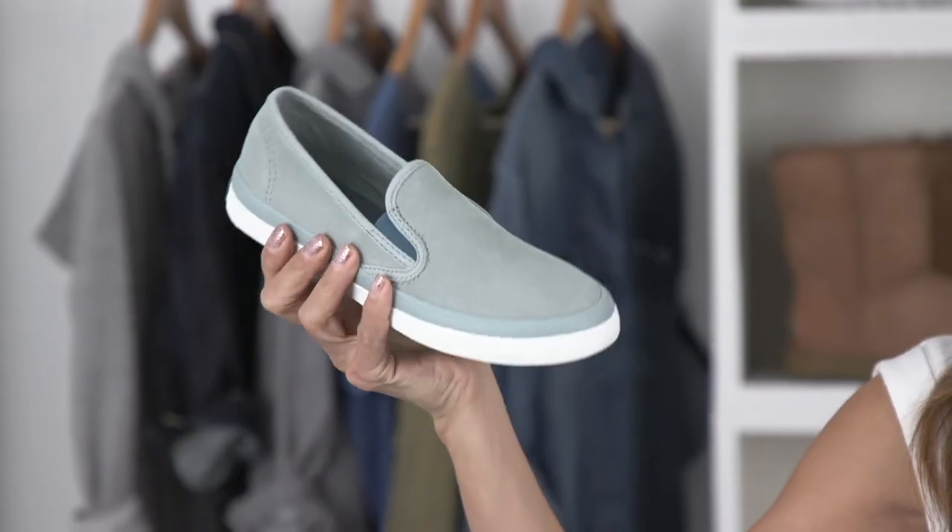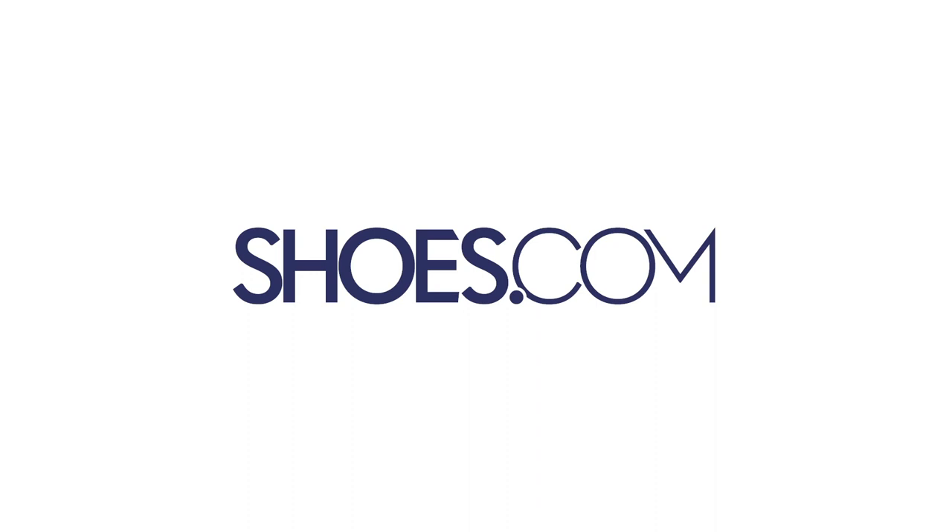If you love great style with comfort to spare, check out the Seaside Slip-Ons from Sperry. Always at shoes.com.